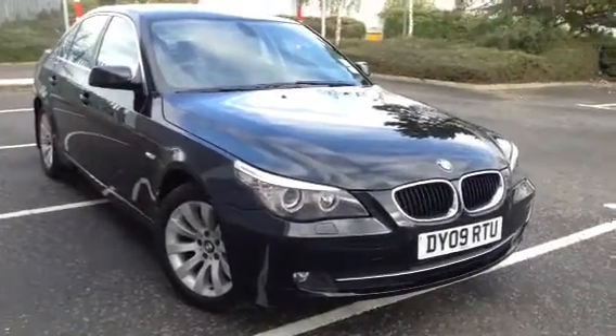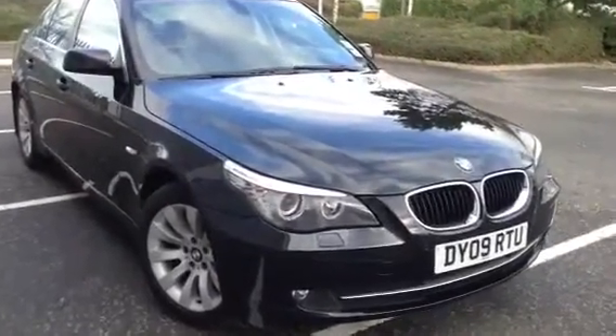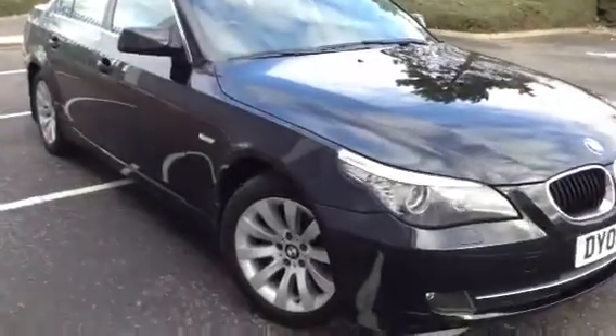Here we have a very nice looking 2009 BMW 520 Diesel SE Business Edition in black.